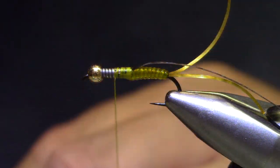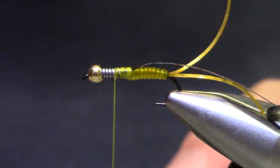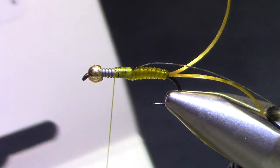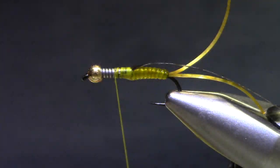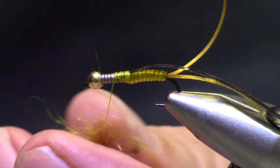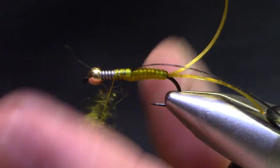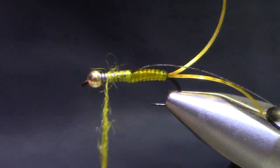Now we're going to go to dubbing. For dubbing I've got a Life Cycle dubbing — this one says Caddis Yellow. There's a Stonefly Gold, there's a bunch of shades of it; they all look good on golden stones. I'm going to build up a little bit of a base, and this doesn't have to be perfect because we're going to go through several times with dubbing as we install our legs.